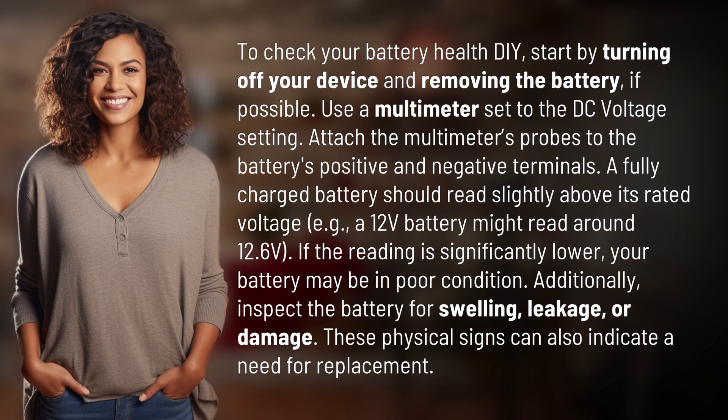Additionally, inspect the battery for swelling, leakage, or damage. These physical signs can also indicate a need for replacement.